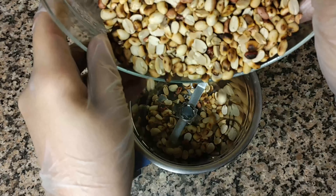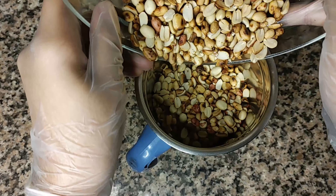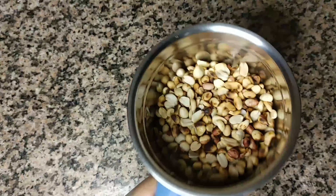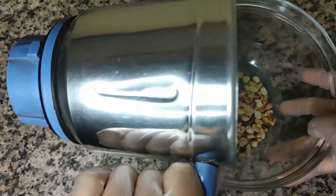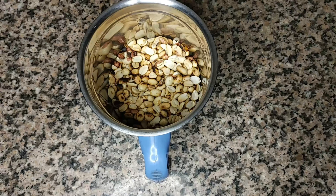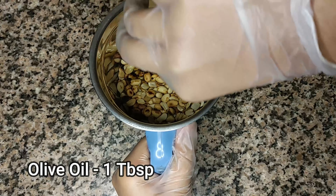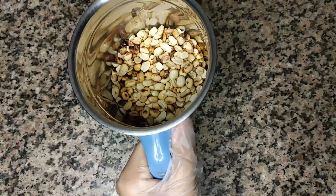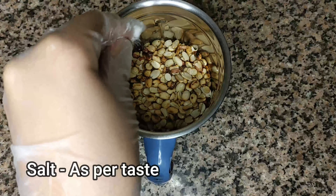If your mixer grinder is small, it's alright to do it in batches — filling it about half way is adequate. For approximately 400 grams of peanuts you need exactly two tablespoons of olive oil. Since this is about 200 grams for the first batch, we'll add one tablespoon of olive oil. Do not add too much oil, because the peanuts release their own oil. We'll also add a pinch of salt, then grind on pulse.